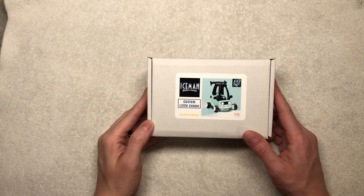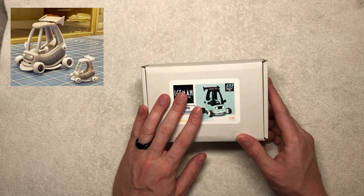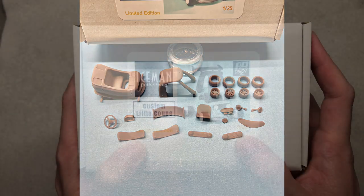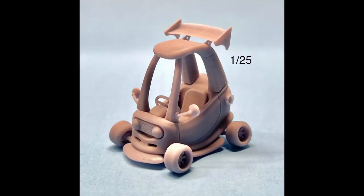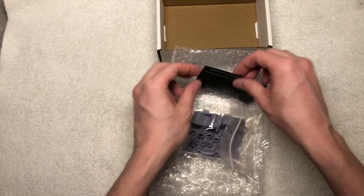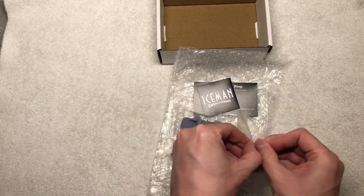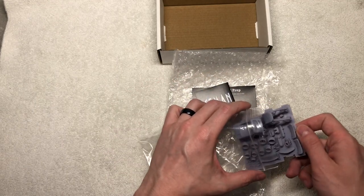The first item I want to go over is the custom little coop. Joelle over at Iceman Collections has multiple designers that he works with. For this coop it was designed by 89 Design. This is a limited edition, limited run in 1/25th scale. This item will no longer be available for sale at the end of March 2023. Opening it up, it is a pretty small kit overall. Very small for 1/25th, as this is something a toddler would have, so in real one-to-one scale it is very small likewise.